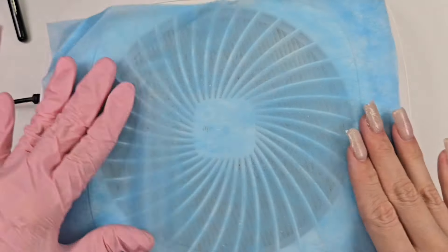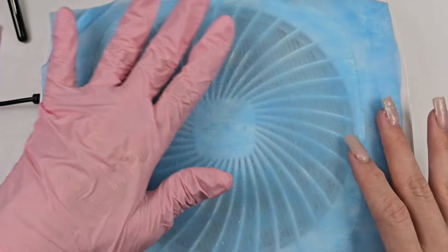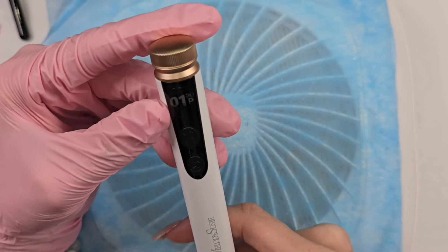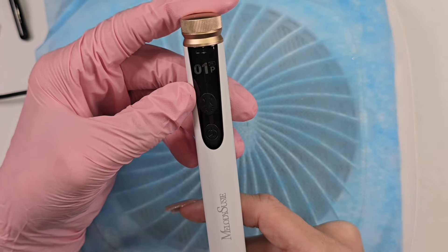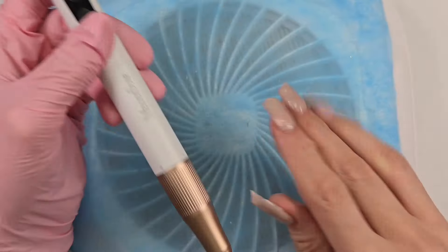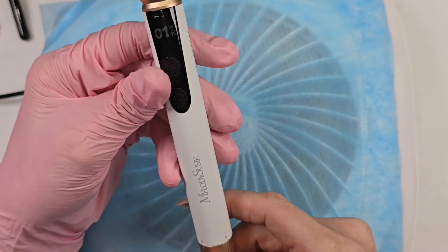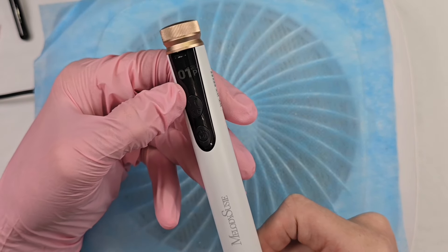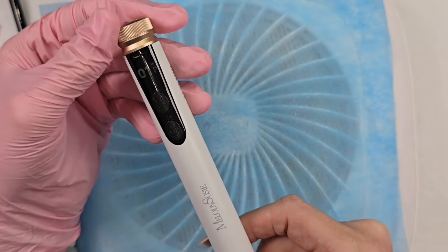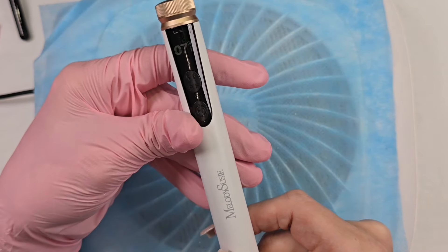I'm just going to put this little guard over the dust collector — these help save the filters, and they really do work. The LCD screen on this new drill is actually a lot brighter in person. I'm loving that compared to the other one, which is the only downfall of that drill. Now I'm working on my non-dominant right hand, so I'll be drilling with my left. When drilling with your left hand, you want it on reverse. I'm going to turn it up to about seven and let's get going.